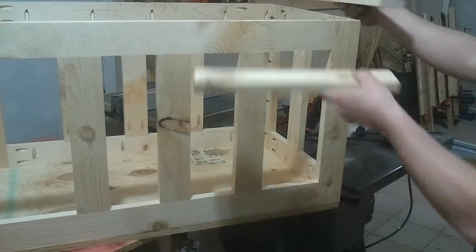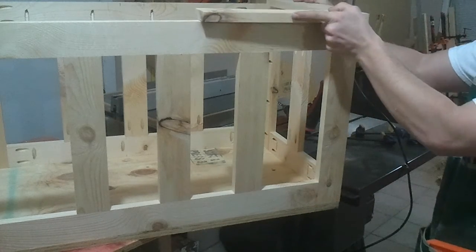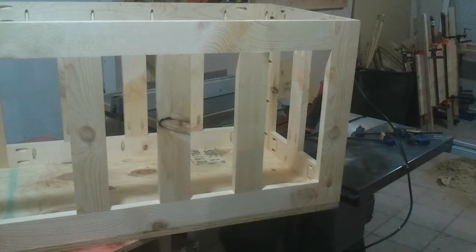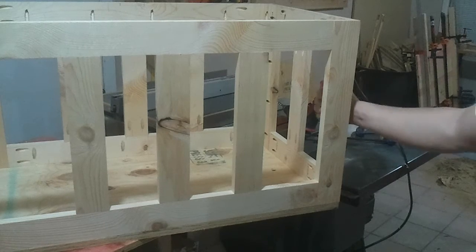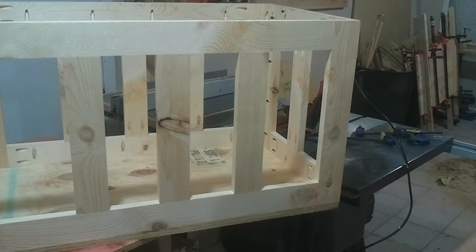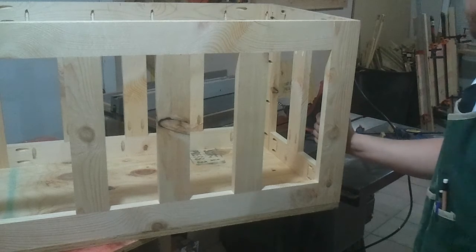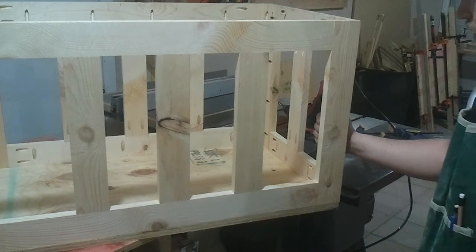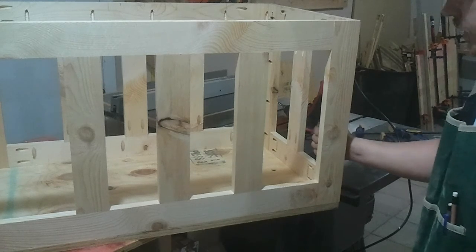I'm going to go ahead and recut these panels and pieces for the lid support. Got to get it done and then work on the base. I've already got my top glued up, ready to go, ready to start working on it. So I'll maybe restart on that tonight, but I'm getting close to calling it a night.